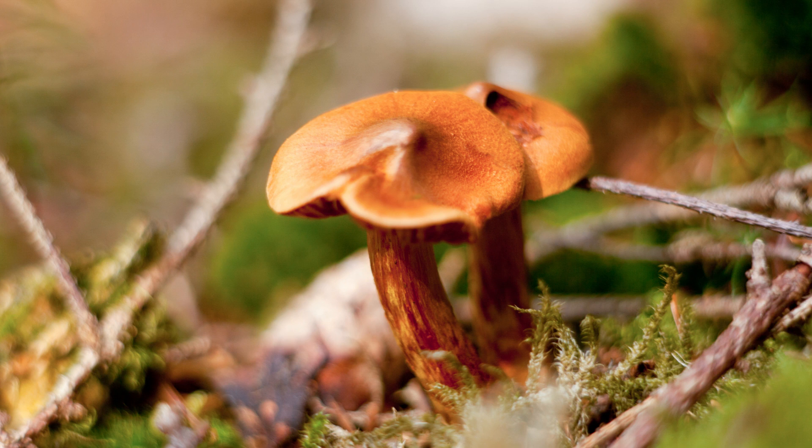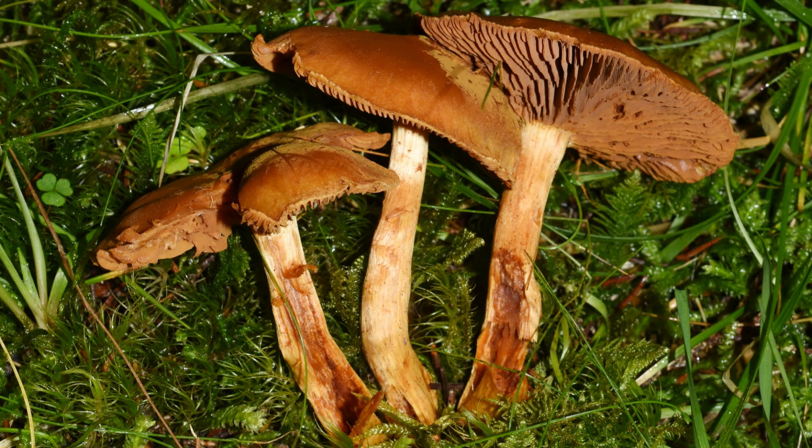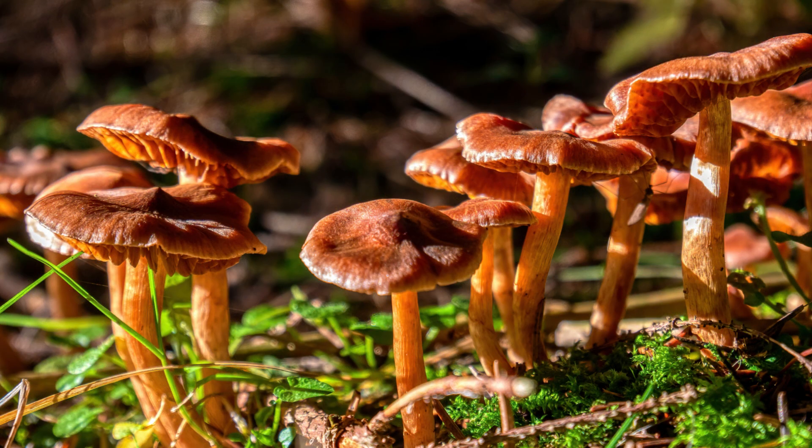Number six is the deadly web cap — an orange to reddish-brown cap with a cobweb-like veil. Its toxin is orellanin, which causes kidney damage. This mushroom is found in coniferous forest habitats.